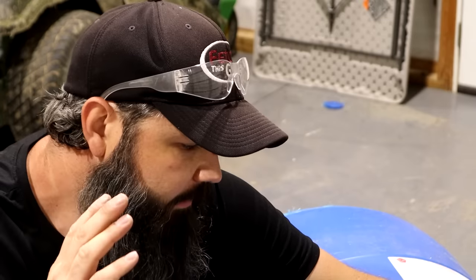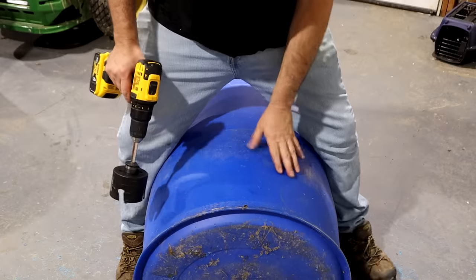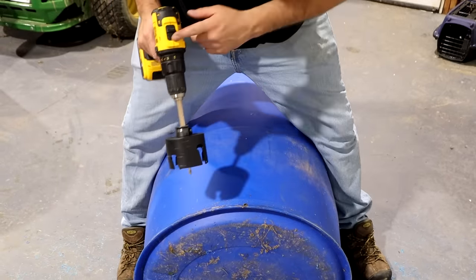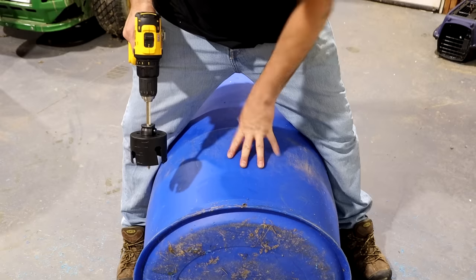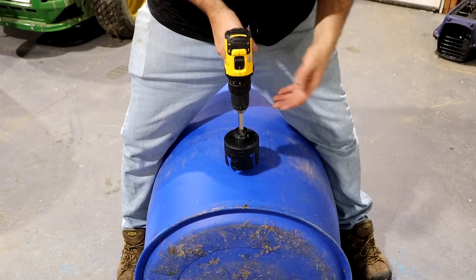Next we're going to drill our holes. It's really your preference on where you want them — you can put six or eight holes in if you want. I'm just putting two because this is going into a corner. Two is fine for a smaller coop. Coming up from the bottom, you want to come up about four inches or so. I'm going to use a cinder block underneath to raise it off the ground. When you cut these, set your drill speed very high, hold it hard so it doesn't twist on you, and drill right about there.